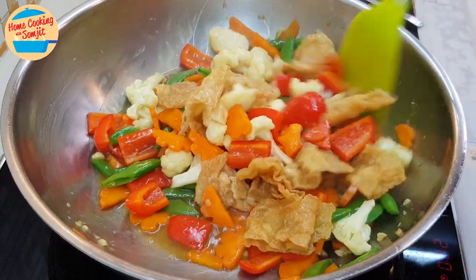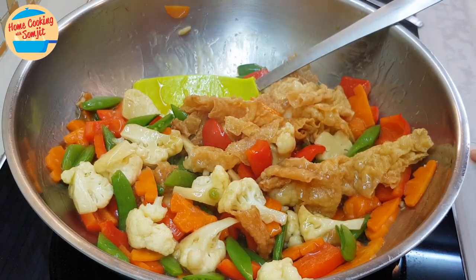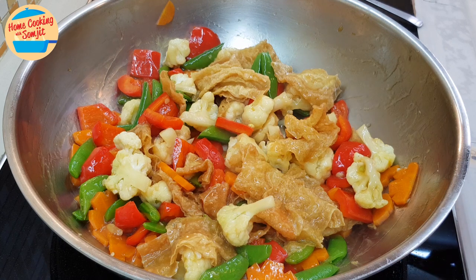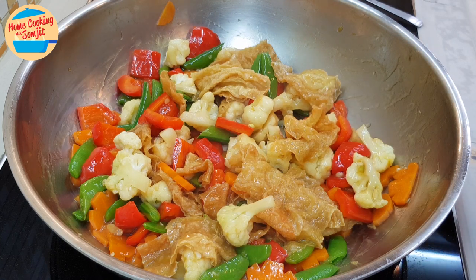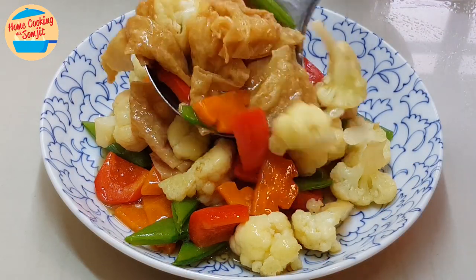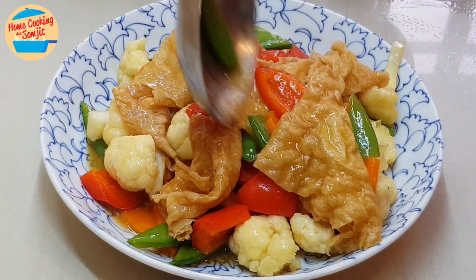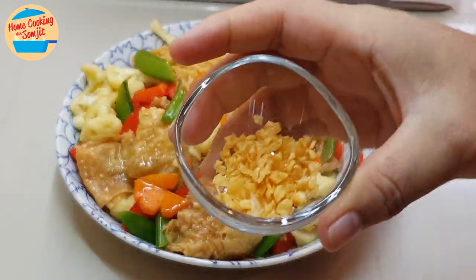We have a very nice stir-fried vegetable with food chok. Now I'm going to switch off the heat and it is ready — stir-fried mixed vegetable with food chok. Now I can dish out and serve. We still have crispy fried garlic to garnish.